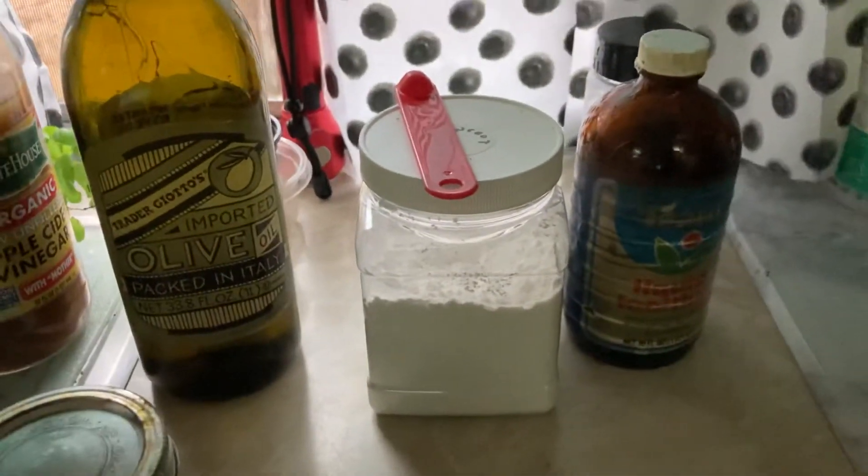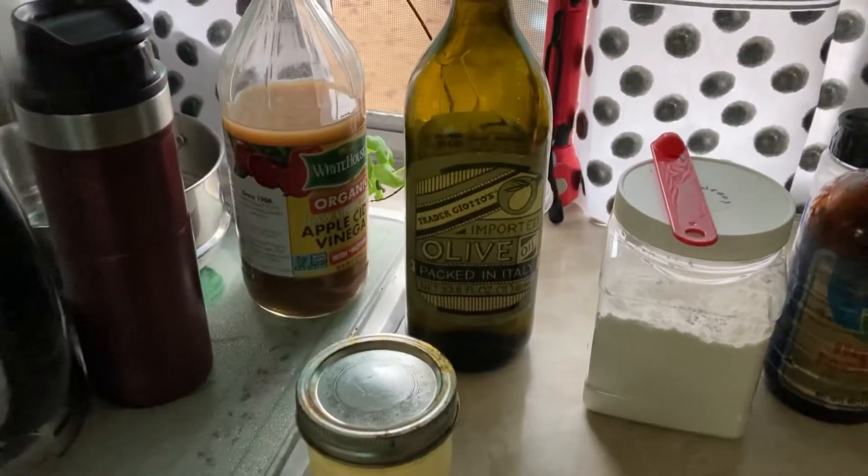If you don't have arrowroot powder, I believe cornstarch or guar gum also works. You can check it out on veganbaking.net.